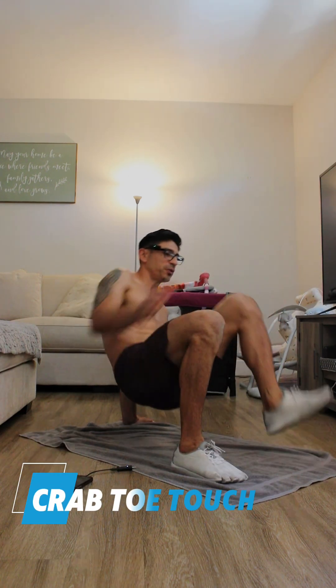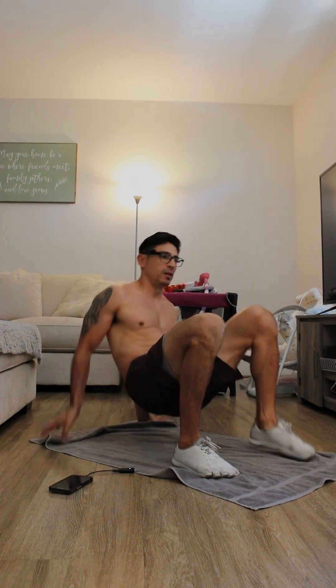We're gonna start with crab toe touches. Keep yourself in a plank position and then just reach your toe. It's a good functional exercise and you're crushing your abdominals and your obliques. It's kind of cool.